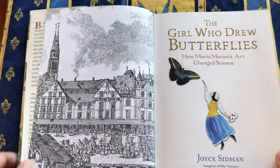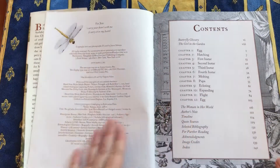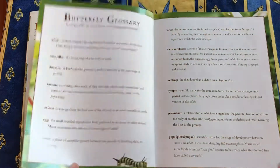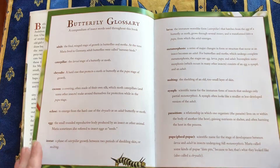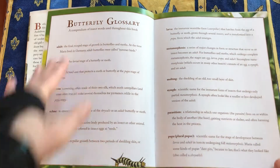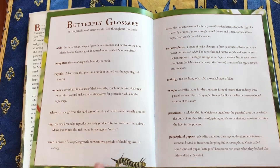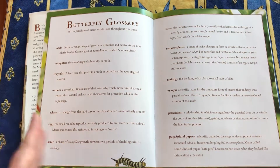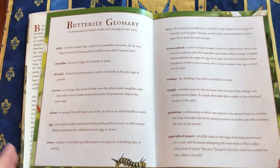She was born in 1647 in Germany, and so throughout this biography there are lots of lithographs and so on. There's a glossary right at the beginning — I think this is an important place to have it, because there's so much about butterflies and moths and their various stages in this book.